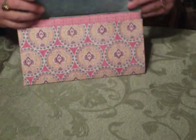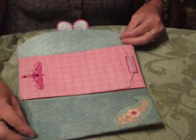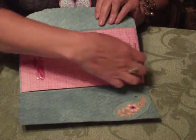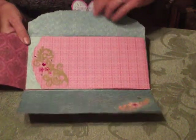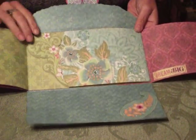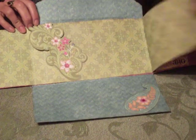As you can see, as we open it up, there are places where you could fit 10 photos. And we've just got flaps that go back and forth here, giving you more places to put your photos in to share with someone.